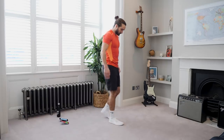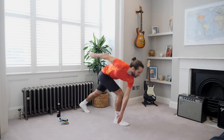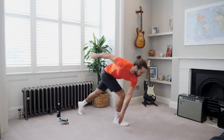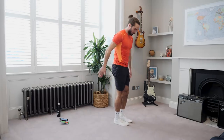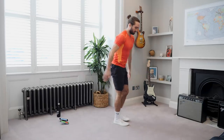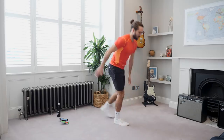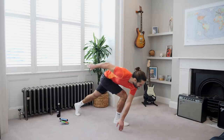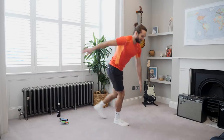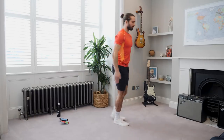We're going in five seconds time. Twist and drive, twist and drive, twist — it's all in that right leg. Twist and drive. Last few reps. And relax — brilliant.